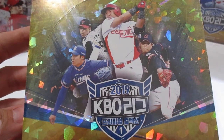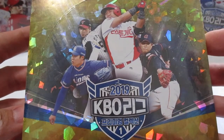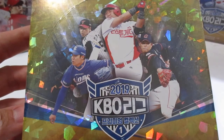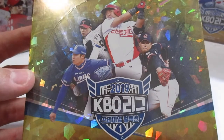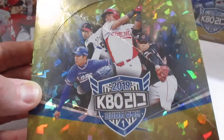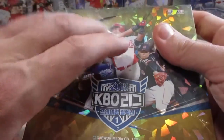Hey everyone, it's Justin with Charm City Autographs. I'm back with another box of Korean baseball cards. Today I have the 2019 Premium Series 1, or first release of premium cards of the KBO. Let's slice them open real fast for y'all.